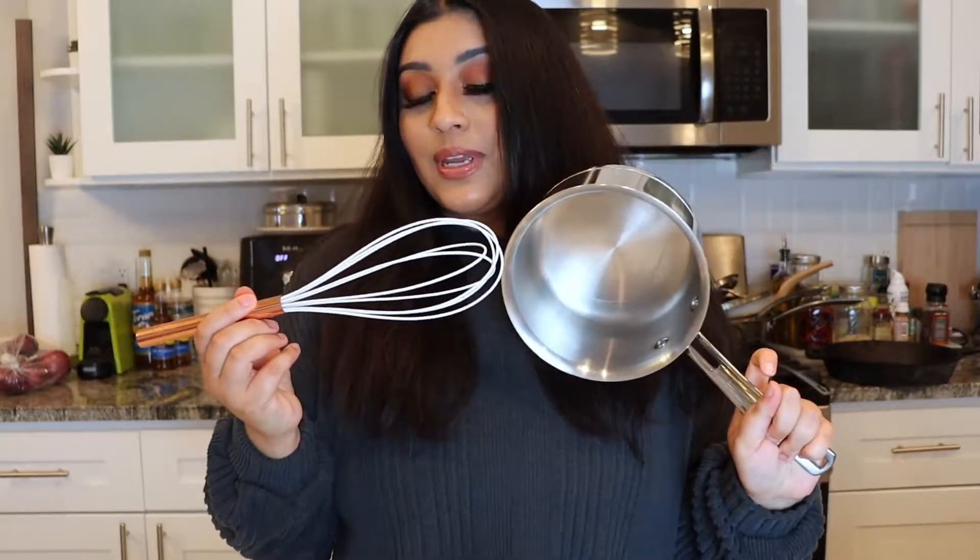Okay guys, for the ingredients it's super simple — there's only a few. First and foremost you're going to need a saucepan and a whisk, and I'll even give you the measurements.